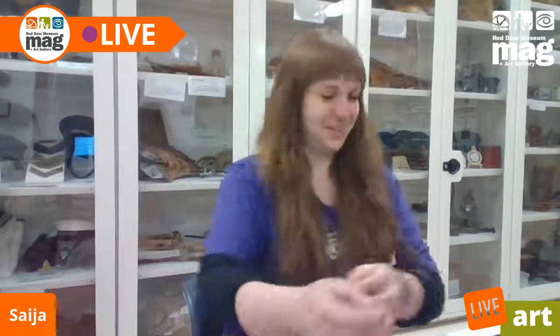Hello everyone. I am so sorry about that. We just had a little technical difficulty, but everything is fixed now and we're ready to go ahead. Hopefully you're all just laughing along with me because that's just how life goes sometimes. Things just go wrong and you gotta roll with it. I'm Seah. Welcome to Live Art Tuesdays.